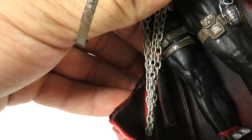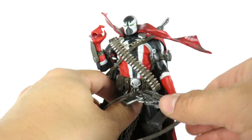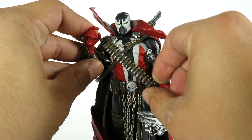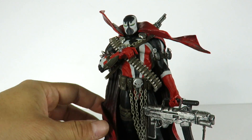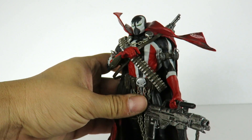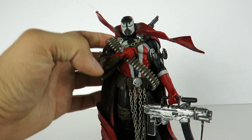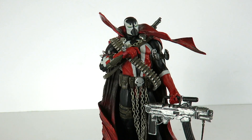I forgot to mention — he does have more little weapons right here. He's got a pouch and another grenade, so this Spawn right here is ready to go to war. Let me know what you guys think about this figure. If you guys have this or the 12 inch version, let me know in the comments below. If you want to see more Spawn figures, let me know because I do have quite a few. Hit that like button, hit the subscribe button. We'll see you guys later. Thanks for watching. Peace.